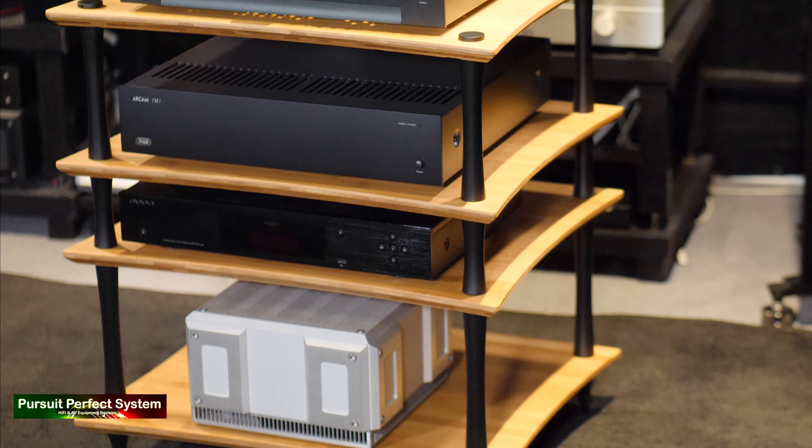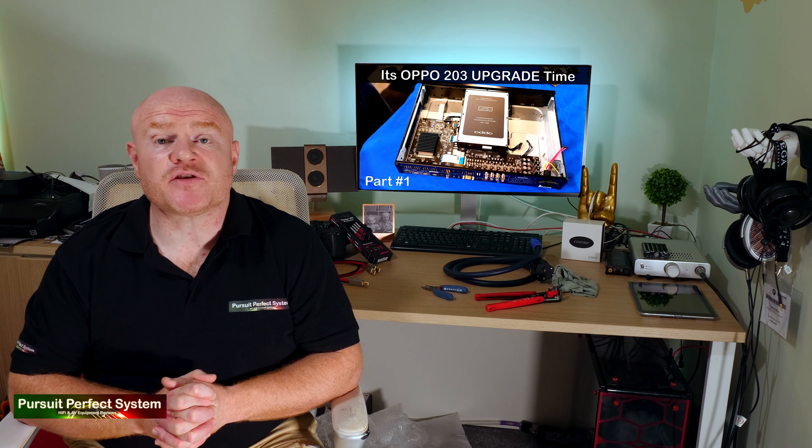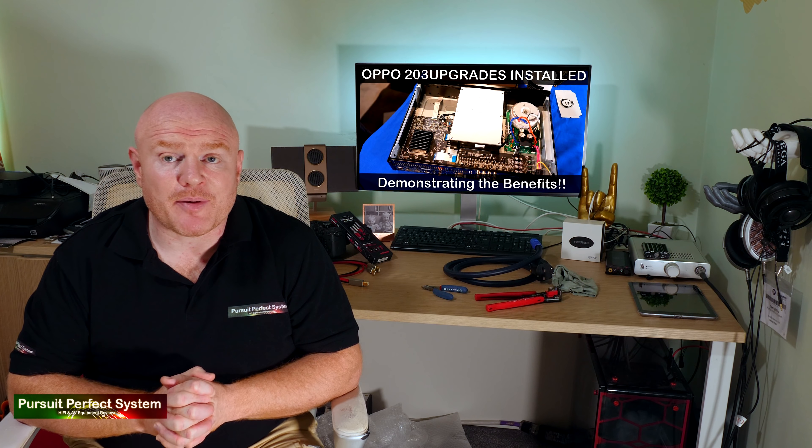I made a video several months ago called AV Rack of the Gods, where I introduced the AV rack I was going to be using for this project. The rack is a Quadraspire Q4 Evo. Its build quality is absolutely fantastic, visually it's really nice, and it's a custom rack — I was able to design it with the exact number of shelves at the exact height I wanted, and choose the color. I really like the mixture of bamboo and black. Once loaded with spikes into the carpet, it's absolutely rock solid and ideal for the job.